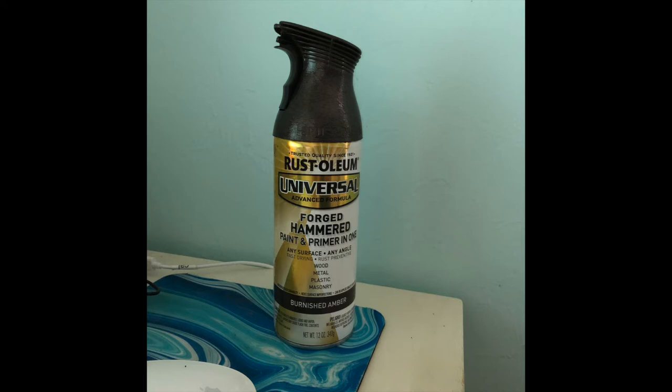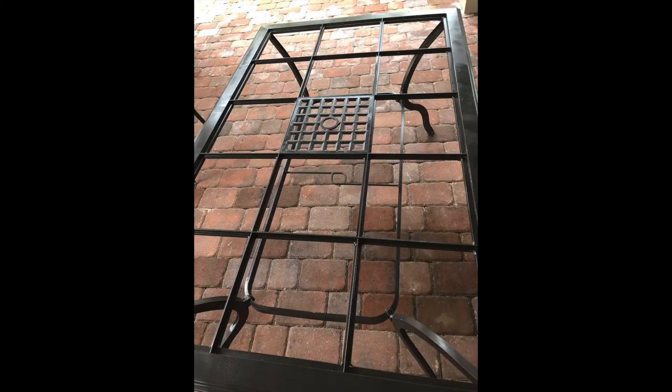I took the table outside on the grass so I wouldn't get paint on my patio, then sprayed the frame. To use the spray paint, shake the can really well, stay about 8 to 12 inches away, and use a steady back-and-forth stream. One heavy coat is all it takes — it tries to touch within about 30 minutes and fully dries within 24 hours. I'd do one part, let it dry 30 minutes to an hour, then move the table to get the underneath and other areas. This particular paint works at any angle, so you can hold it up, down, or sideways to get into nooks and crannies.